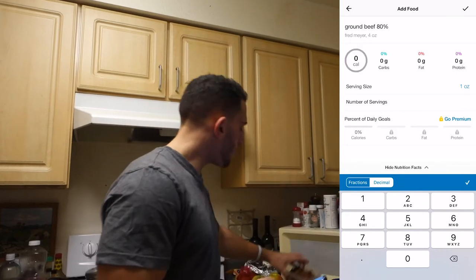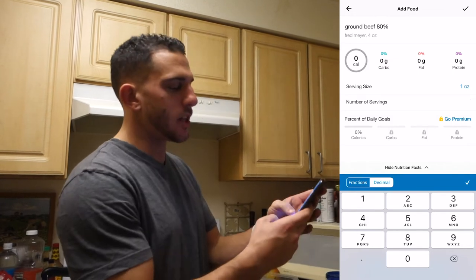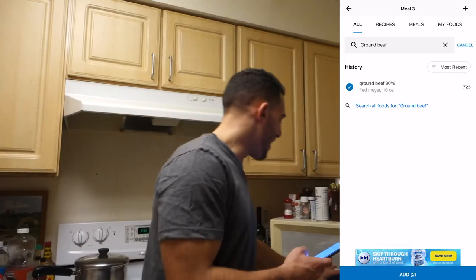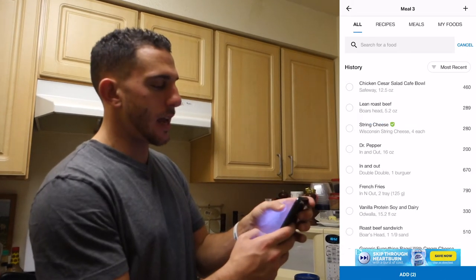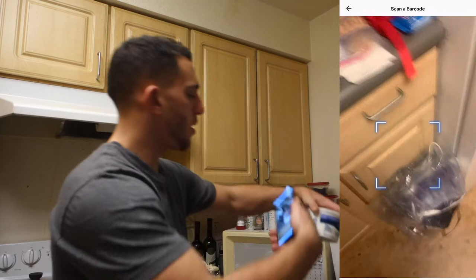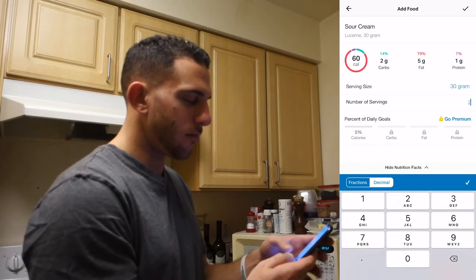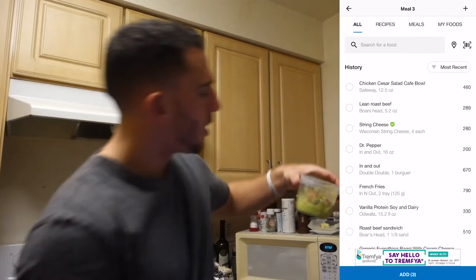I had about two servings — servings are about four to six ounces, so let's go with about 10 ounces total, around 725 calories. Maybe a little less, but I'll round up. The next ingredient is probably the sour cream, so I'll go ahead and scan that. You've got those two items entered — that quick. If you don't have much time, boom, done.